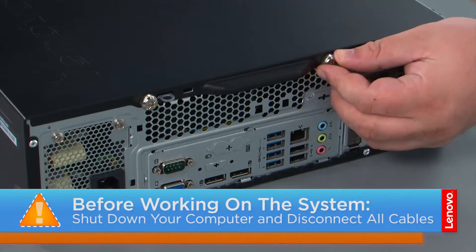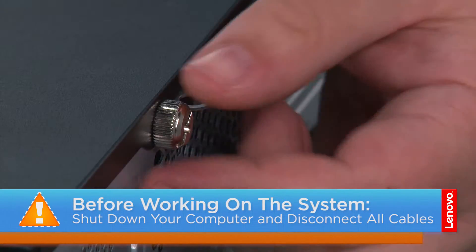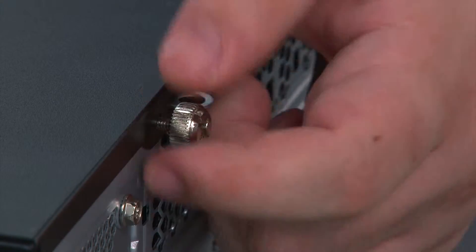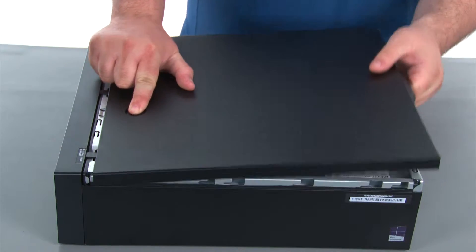Now that we're ready, let's get started. To remove the cover, we must first remove two thumb screws. Next, we're going to press the release button, slide the cover towards the rear of the system, and remove it.